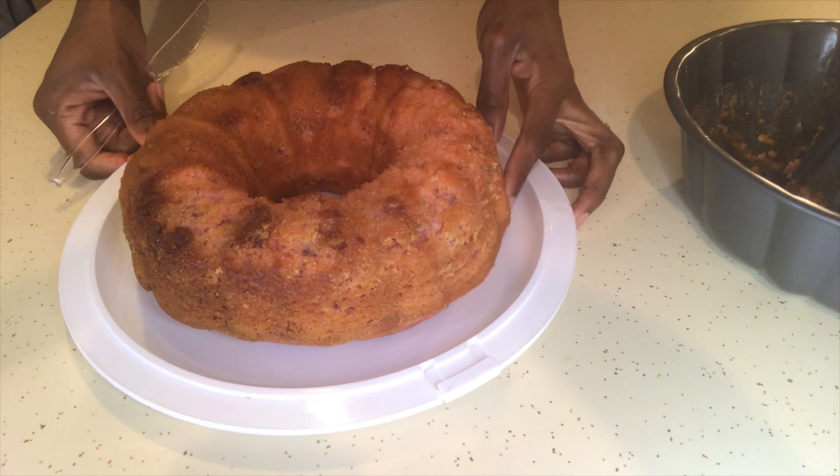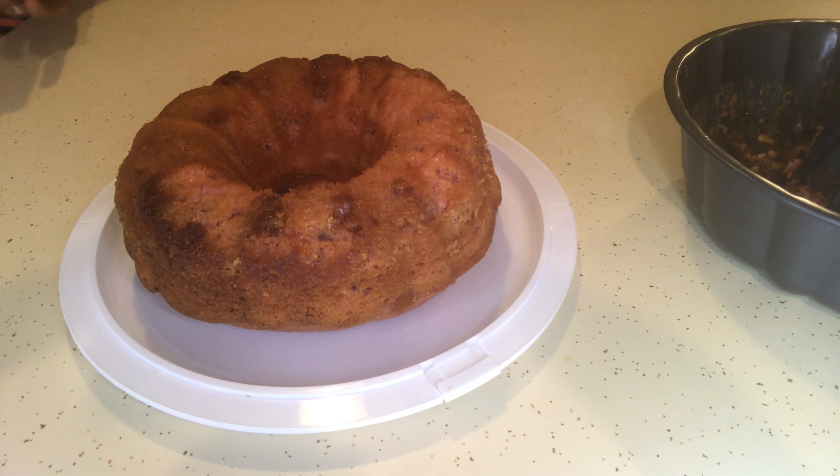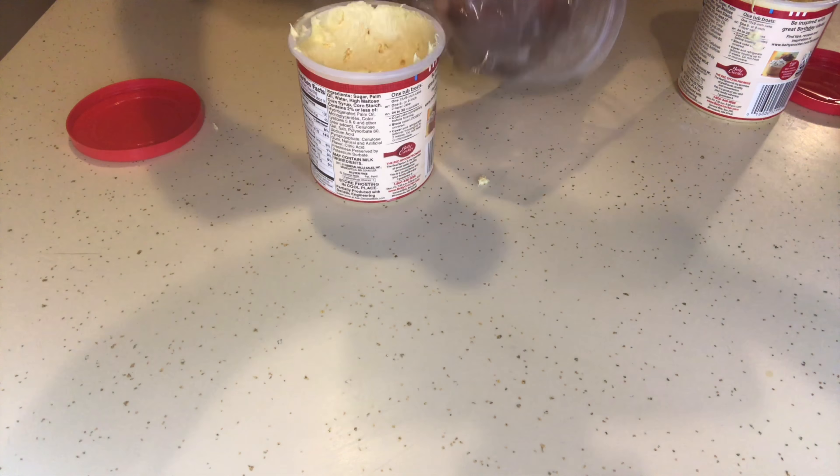As you can see, there are a few pieces that came off, but that's perfectly fine because the icing drizzle is gonna cover that. Now that that's done, I'm putting it back in the refrigerator so it cools some more while I start on my icing.